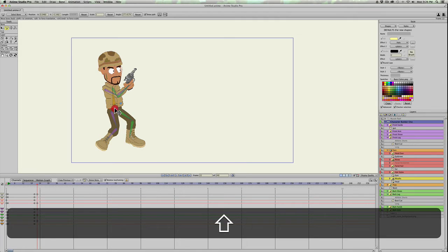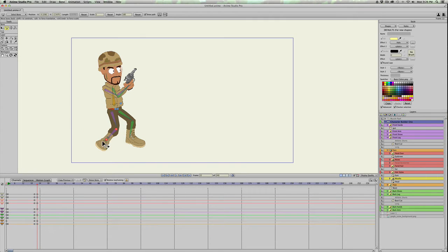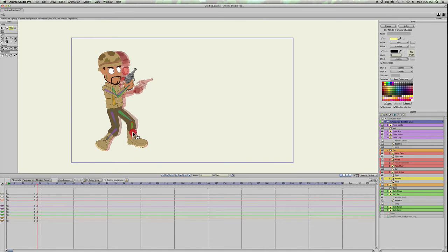This character doesn't have a target bone, so I need to make sure his feet stay in the same place. Turn on onion skins for a second and then click on the timeline in the gray area underneath the blue on that first keyframe, so we can see where his feet were. Hit Z and go ahead and move his feet back into the same position as best you can.